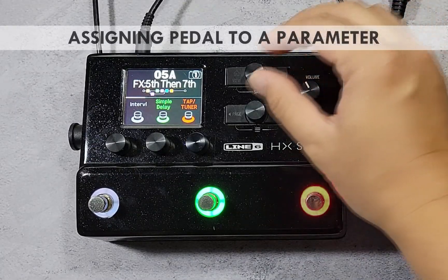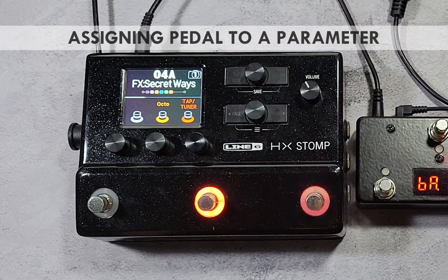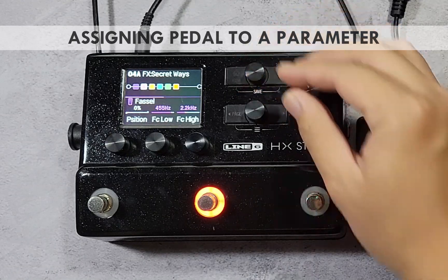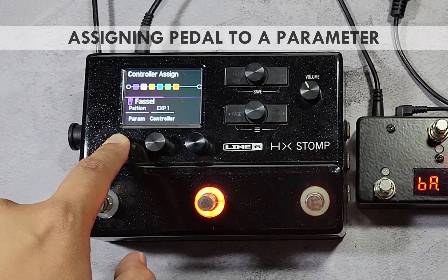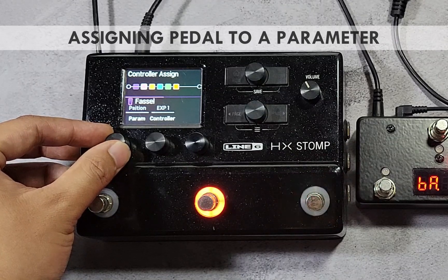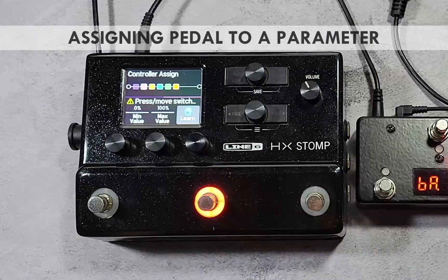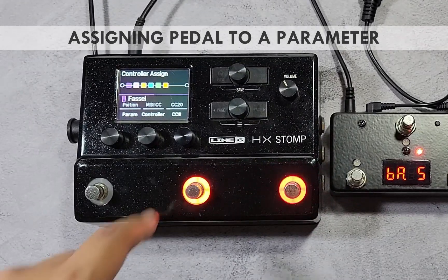On the HX Stomp, use the upper knob to select a preset where you want to assign an expression control. Press the view button to show the edit view, then use the upper knob to select the block you want to assign the expression pedal to. Press and hold knob 1 to show the controller assign menu, then turn knob 1 to select the parameter. Press the right page button and press knob 3 to activate MIDI learn. Move the expression pedal to send a CC message — the HX Stomp should show the CC number above knob 3.